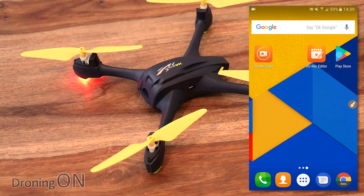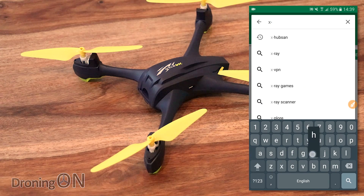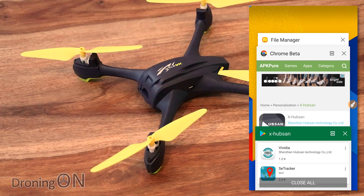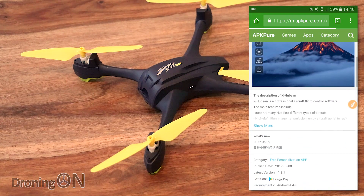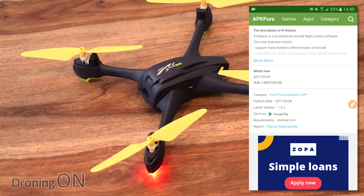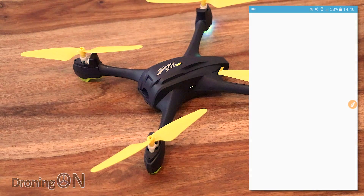At the time of filming, the Hubsan X app had disappeared from the Play Store — searching for X Hubsan returns no results. It should be there officially and I wonder if they've just pulled it temporarily for an update. In the meantime, I managed to find it via a third-party site — not normally recommended, and this isn't my real phone. I've downloaded the APK, which is the latest version 1.3.1, and I'm going to install it now.